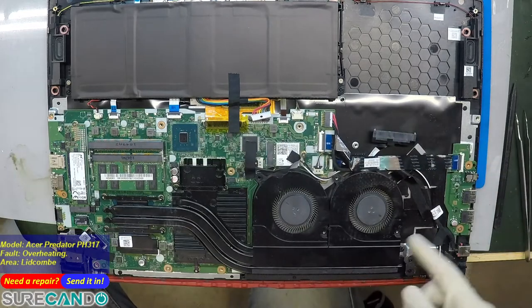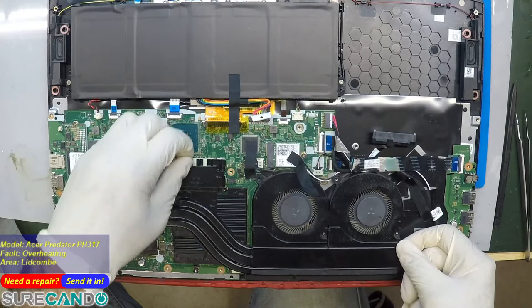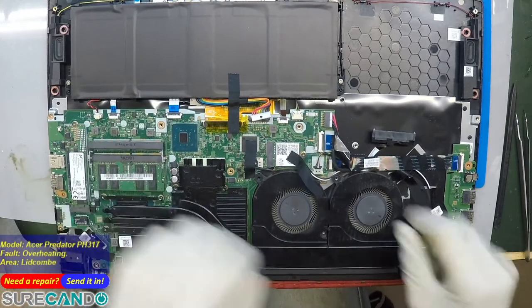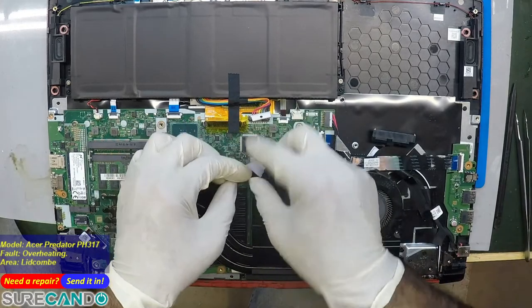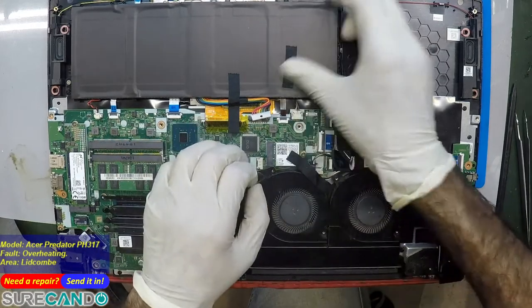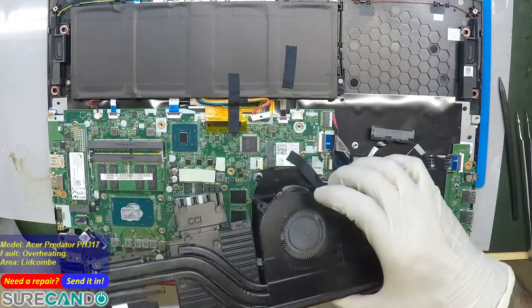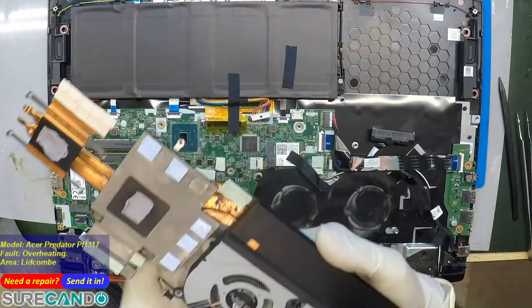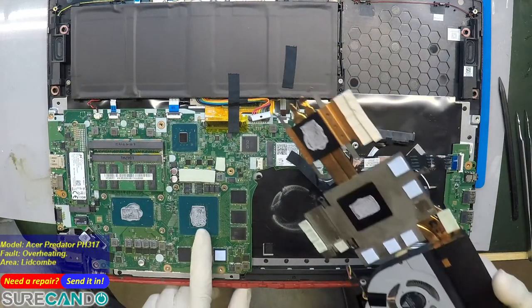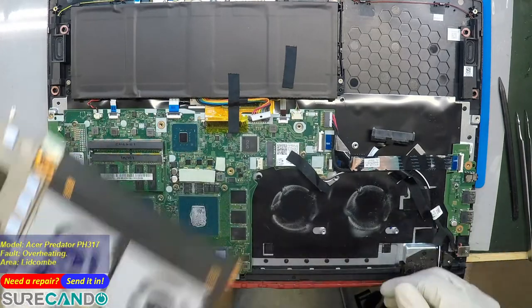Let's open this up. There are some ribbon cables to release from the motherboard — one, two, three, four — and I didn't forget any screws. So you've got the NVIDIA GPU here, that's the processor, and that's the PCH. They made it separate so we can clean all of it, no problem.